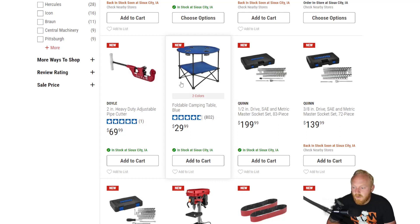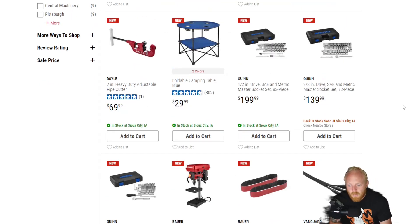They've added another color option for their foldable camping table. These are decent; there are some better ones on the market where you can actually get a hard top, which I prefer over setting stuff on a piece of cloth. But if you're looking to keep it extremely lightweight and compact, it's not a bad option for $30.